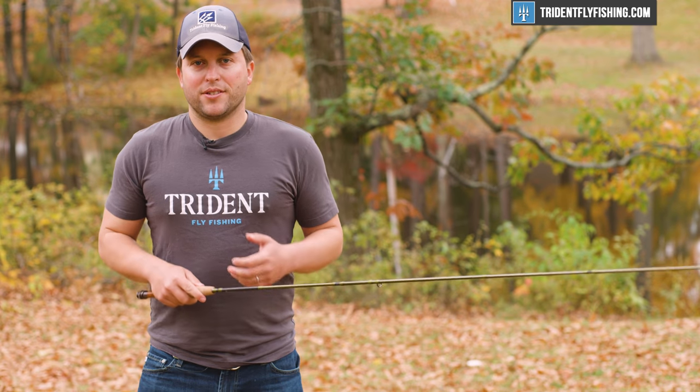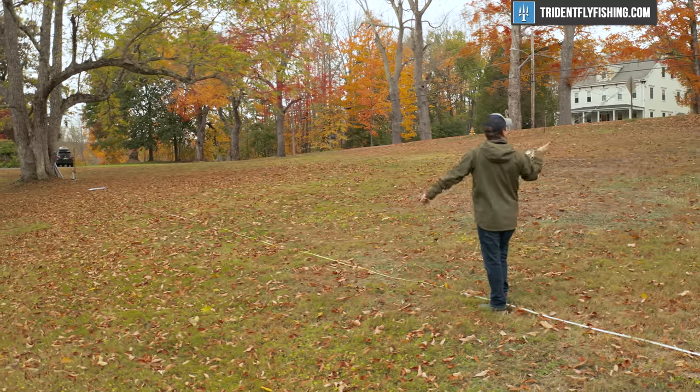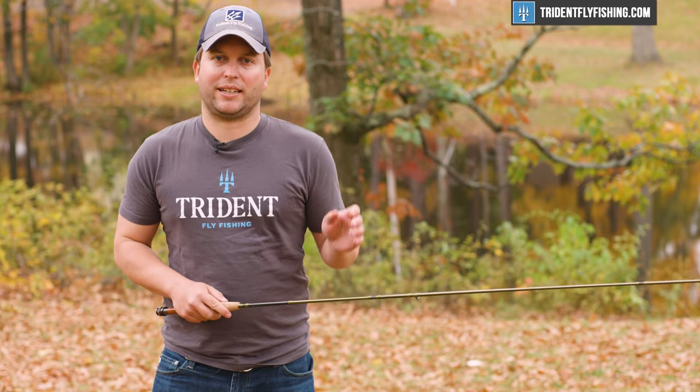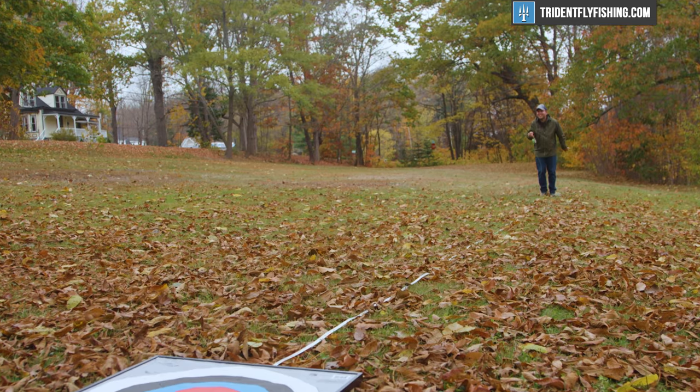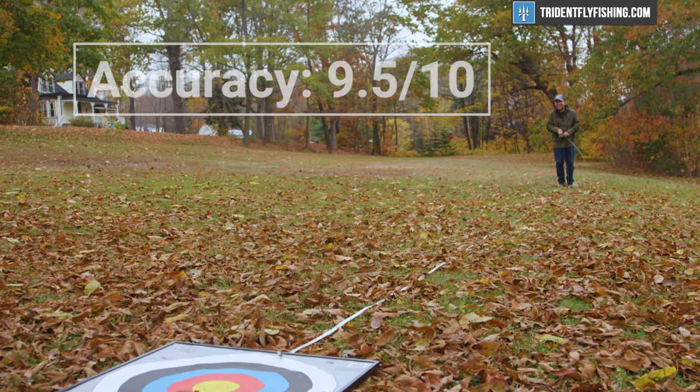On to our Poseidon score. Starting with accuracy, this rod is highly accurate across the distances. It maybe loses just a half a point at the 30-foot distance because it's just a little bit too quick. Overall, 9.5 out of 10.